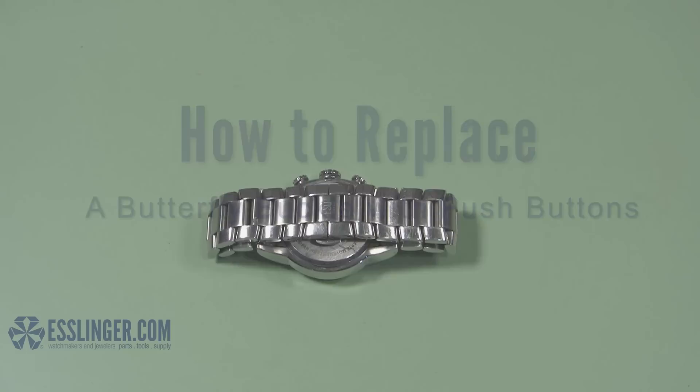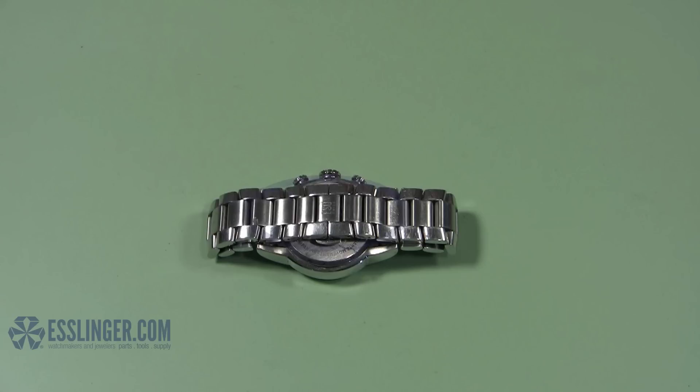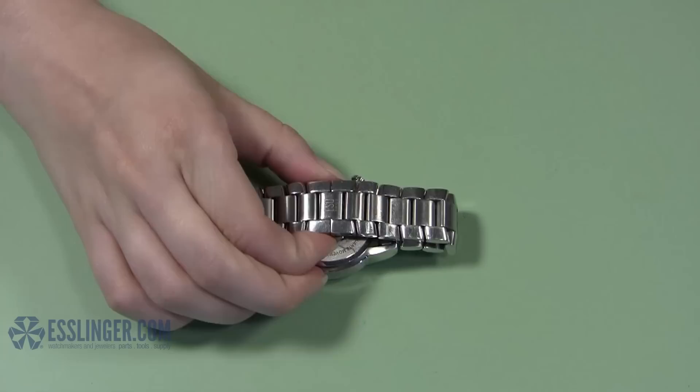How do you know if your watch clasp is a butterfly buckle with push buttons? There are a couple things to look for. If your watch clasp is completely hidden by the watch band and all you can see are two rounded metal pieces sticking out under the band, you have a butterfly buckle with push buttons.